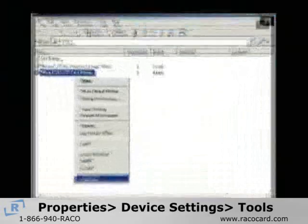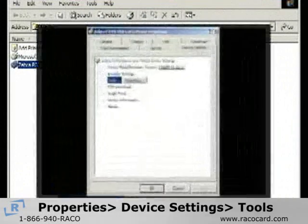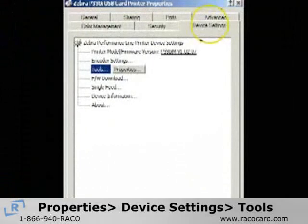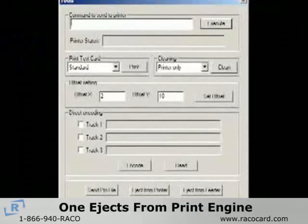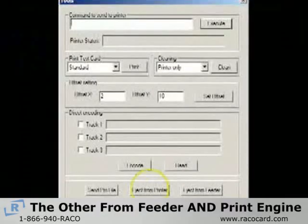To eject the card, open the printer properties menu, select the device settings tab, then select the tools menu. There are two eject card buttons: one ejects from the print engine, and the other ejects the card from the feeder and the print engine.